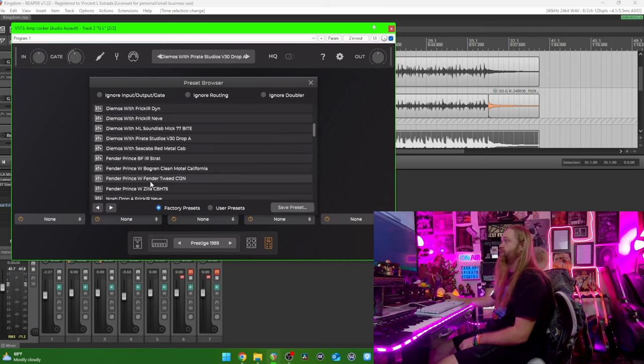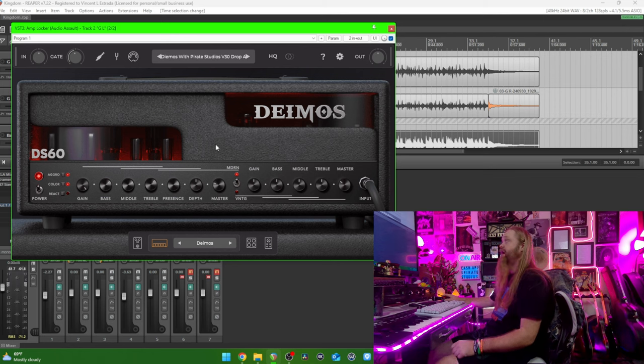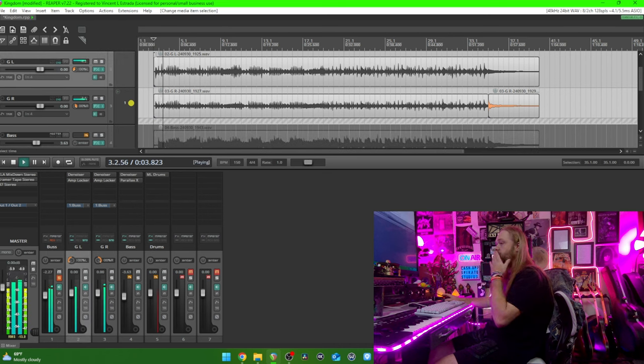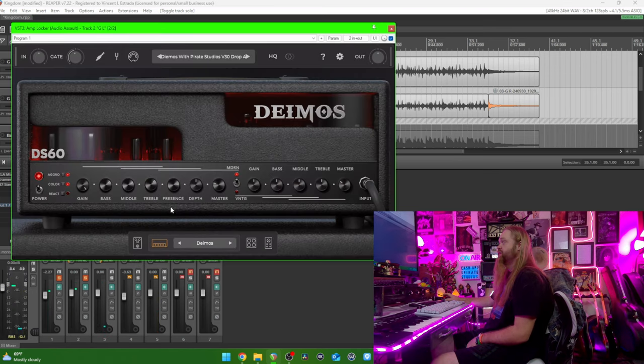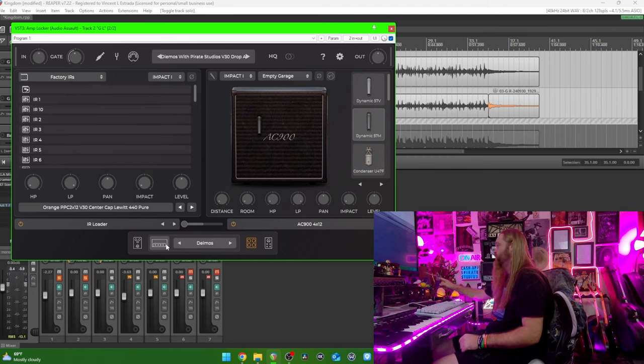Let's go back to the preset. I've linked in the description where you can get this preset. You can get the preset and the IR, all in a zip folder from my Google Drive, absolutely free. So the only thing you've got to buy here is this Demos amp. Let's listen to the guitars by themselves — here's the left side. I just EQ'd this to my ears the best way I could. And then you've got my personal Orange 2x12, just one of the speakers center-capped with my Luit 440 Pure going through a tube preamp.